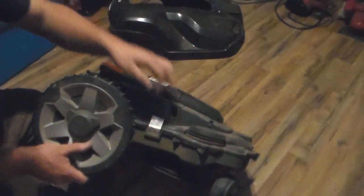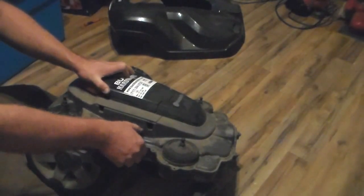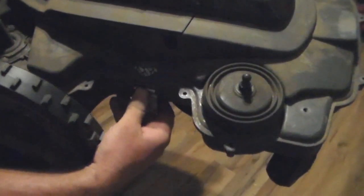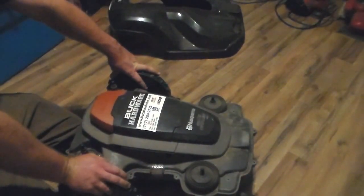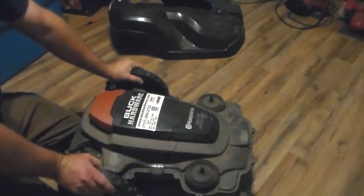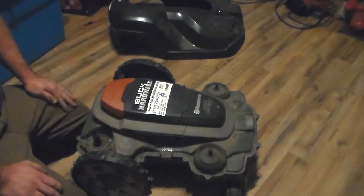On the right side there is a Husqvarna label for warranty purposes. As soon as you peel it up, it's going to say 'void' all over it — it leaves foil letters saying void several times. So if you try to take this to a dealer, they're going to know you were in there. Being that we're a dealership and this is our demo unit, we're doing this to show you what's in there and save you from voiding your warranty out of curiosity.